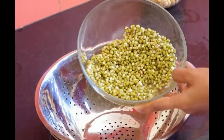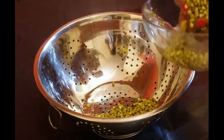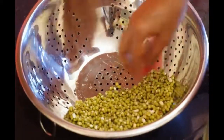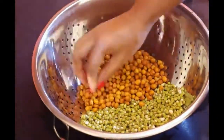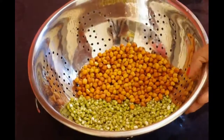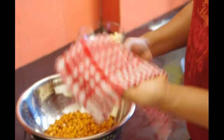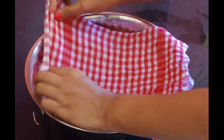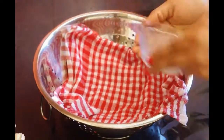Let's arrange the soaked grains in the bowl. Spread them equally so that all the beans get enough air. Now I am using a clean and wet kitchen towel to cover the sprouts. This will help in restoring the moisture required for perfect sprouts. Sprinkle some more water if needed.